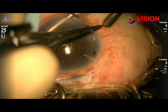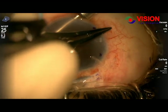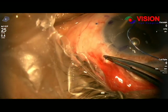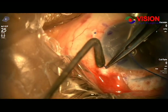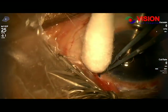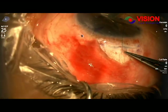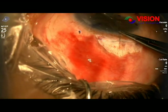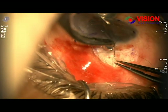On the first postoperative day, corneal clarity was 80 percent. And finally, after 14 days, we found 6/18 vision — best corrected vision is 6/18. And with a 2.75 additional power, the patient can read N10 on the near chart.